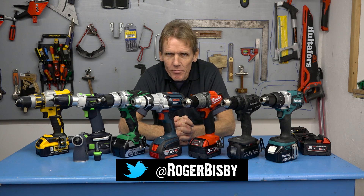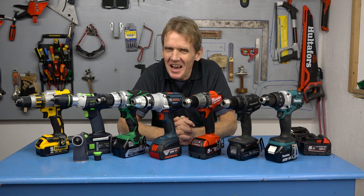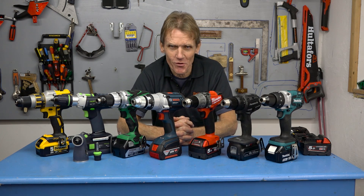Hello, I'm Roger Busby from SkillBuilder and I'm back in my shed with another product test. I wonder if you can guess what it is. Yep, it's the 18 volt drill test — the one that we did a couple of years ago but new and improved.